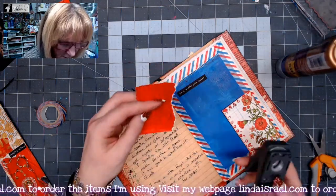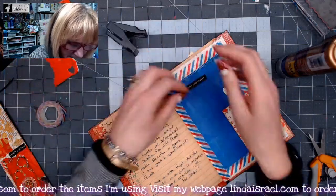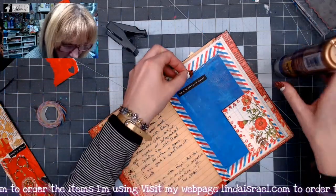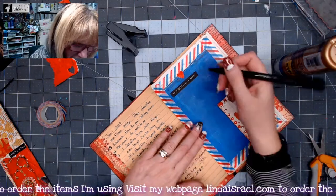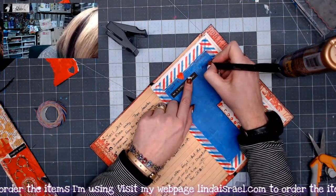I had a little boo-boo — I didn't mean to write that letter. So I'm going to use a paper punch and add a little heart right over it. Another version of whiteout! I want to be a difference maker in 2020.